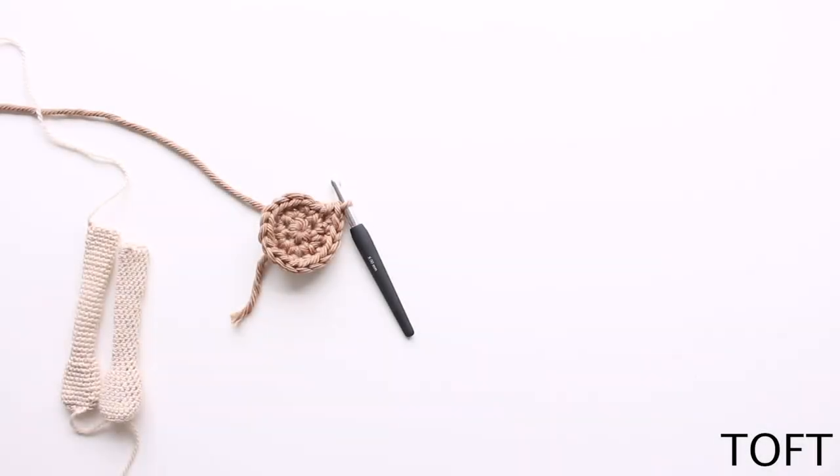Hi, I'm Kerry Lord from TOFT. This video forms part of a series to accompany the Edwards crochet kits, patterns and books. In this video I'm going to talk a little bit about the right side and the wrong side of your fabric when you're working this style of crochet.